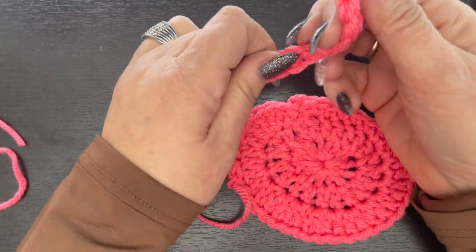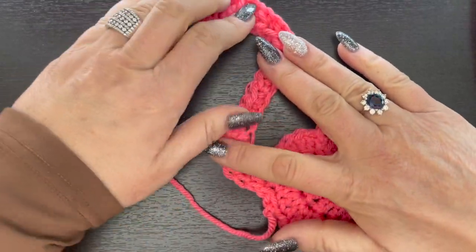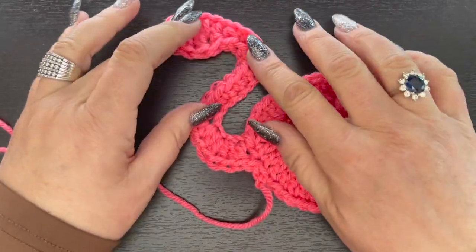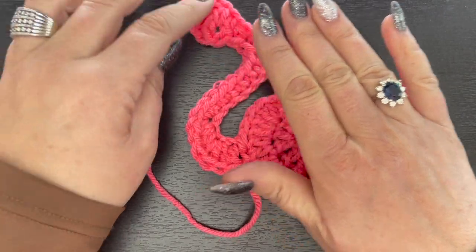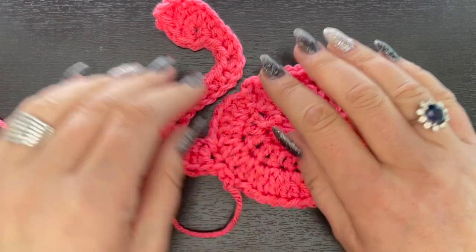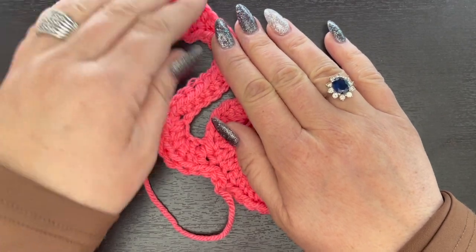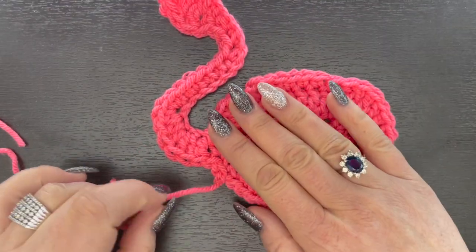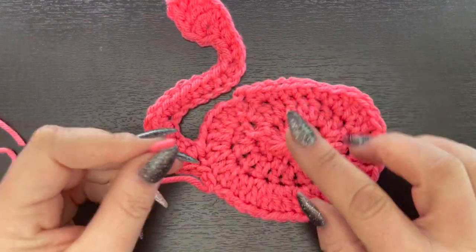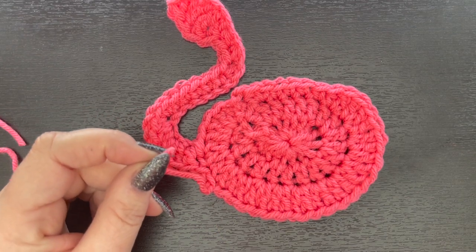Now you can see we've got our flamingo head. The way it's laying it's a little wonky right now but we'll get it cold pressed to flatten out. He's going to lay just like this - it'll be really cute. The more you use it, or if you use it as an applique you'll be able to manipulate the head and neck exactly the way you want. As a coaster, the more you use it the more it'll flatten out. I'll weave in the yarn tail and then we'll get started on the beak and the legs.